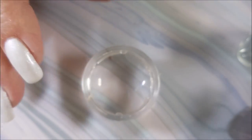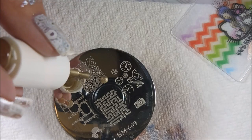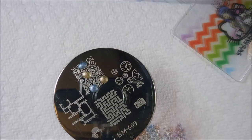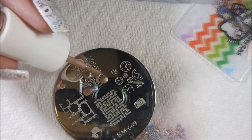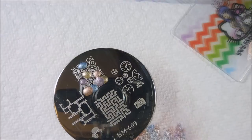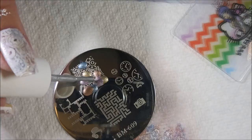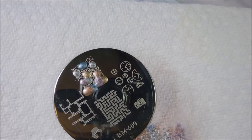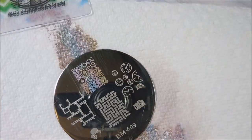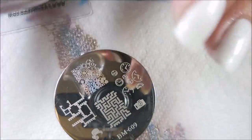We're going to be using the Bundle Monster monocle stamper today, and I'll be using my favorite nail scraper. I'm putting little dots of all the colors all over the stamping image — I'm calling this a smushy stamp, because you just smush all those colors together on the stamp and it's such a neat effect. I really love it. Give it a couple of scrapes.